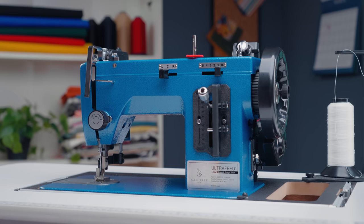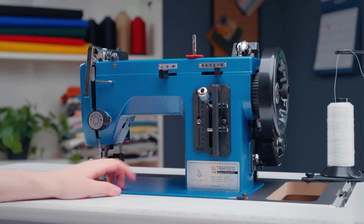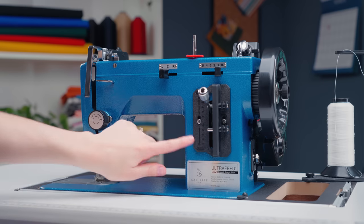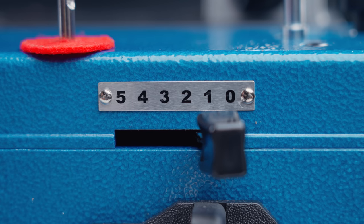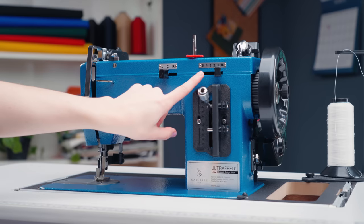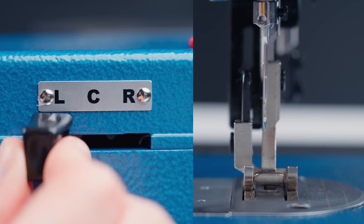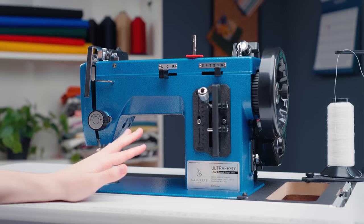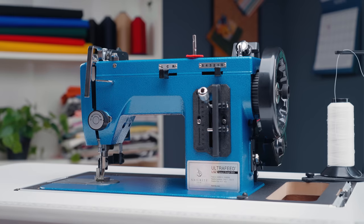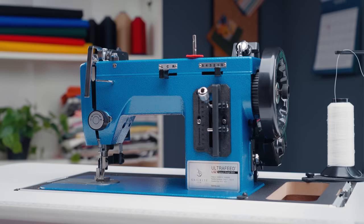Some sewing machines can do straight stitches and zigzag stitches, like the Ultrafeed LSE. Because of this, the Ultrafeed LSE has a couple of extra levers. Above the stitch length lever, we have our stitch width lever, which changes the width of the zigzag stitches. The lever next to this is the needle position lever, which allows you to change the position of the needle to the right, the left, or the center. This is especially helpful when sewing close to the fabric edge or close to a zipper. It's important to note that only the LSE has these levers — the Ultrafeed LS only sews straight stitches, so it doesn't need stitch width and needle adjustment levers.